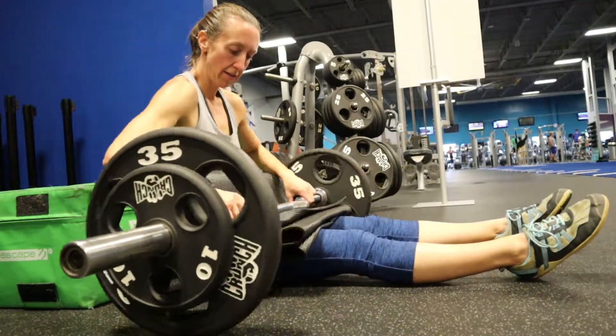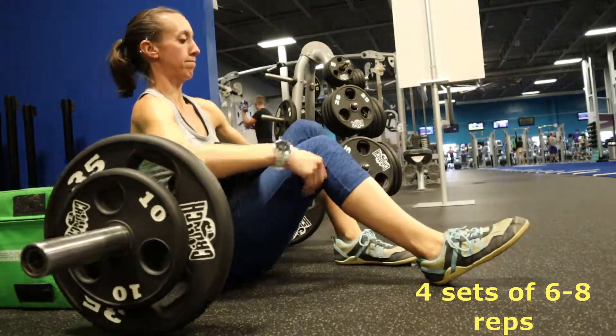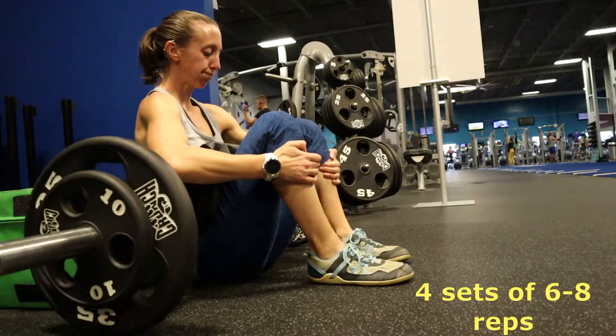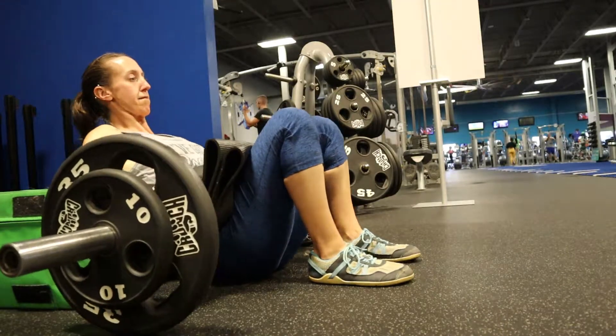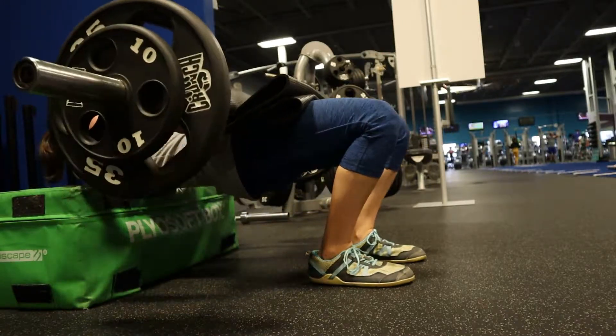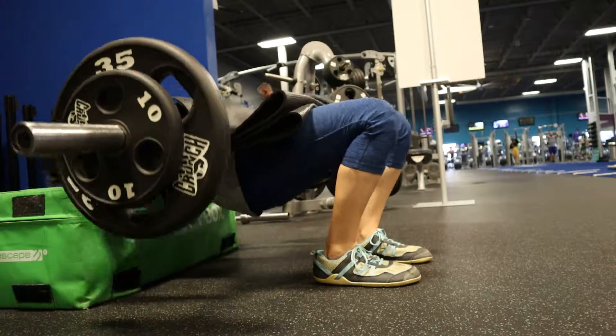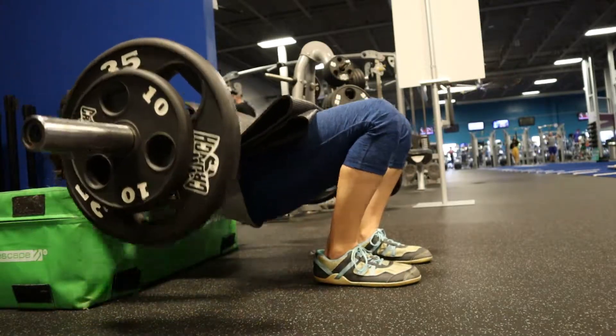For this one, make sure you have something padded on your hips when you roll the bar up because it will be painful if you don't. Make sure you bring your heels in as close to your butt as you can, because we really want to focus on those glutes. Keep your chin tucked into your chest and squeeze those glutes every single time you push your hips up.